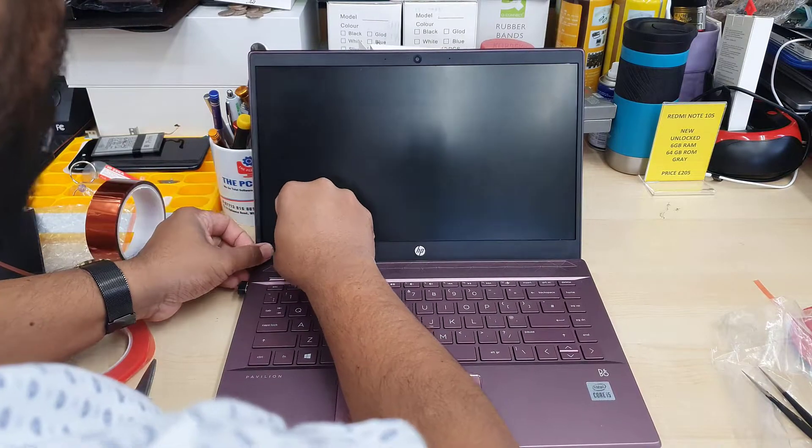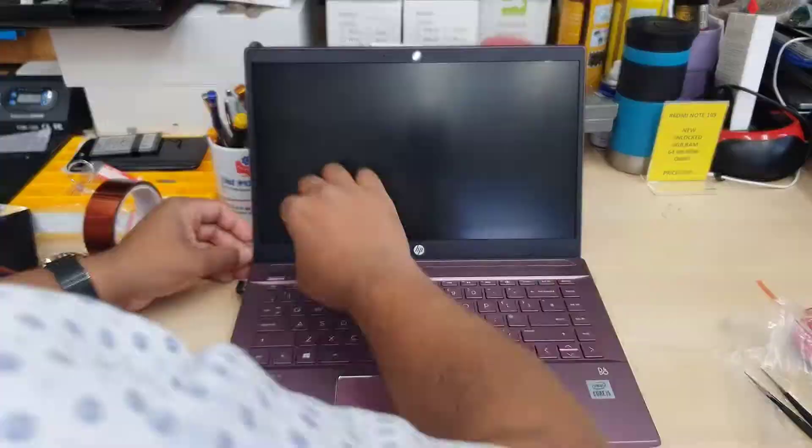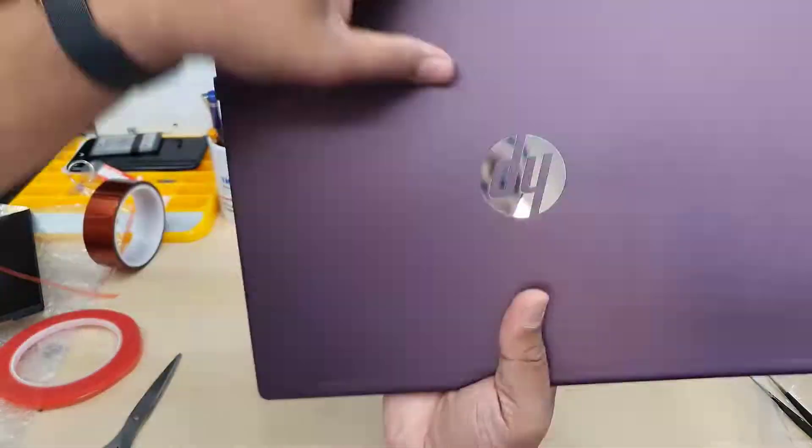When you press the side of the bezel, be careful and be gentle. If you press too much you might damage the actual screen. Make sure there is no gap. Once you close it, double check if there is any gap — I can see everything is fine.